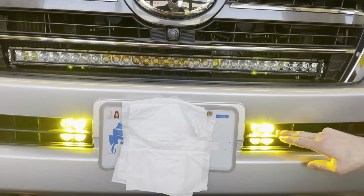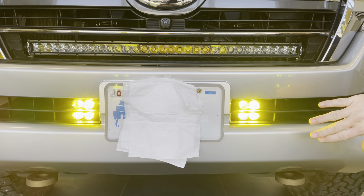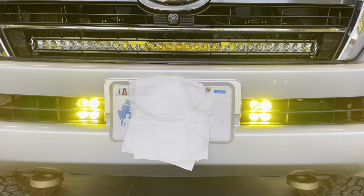I'm going to step into the car for just a minute. I'm going to turn off the Squadrons, turn on the 30-inch Midnight Edition, and then flip it back off, and then we'll check out the rear of the vehicle.